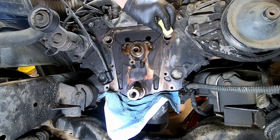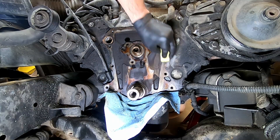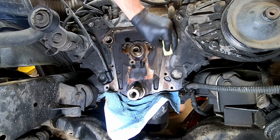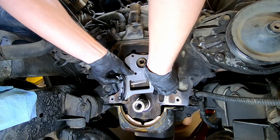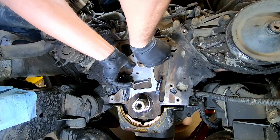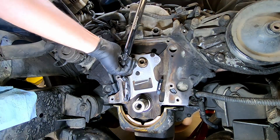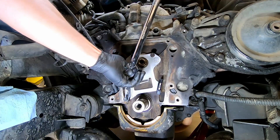We'll install our new chain tensioner bracket along with the chain tensioner. Using the 13mm, torque it to 18 foot-pounds.